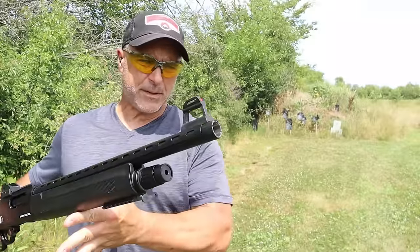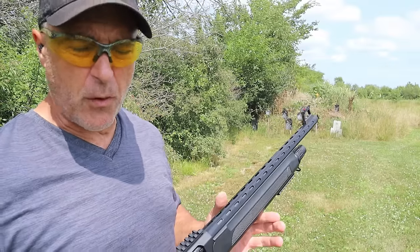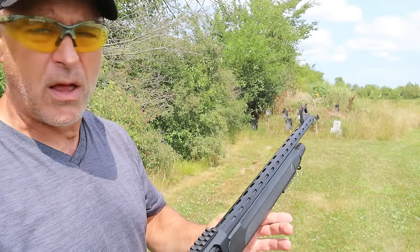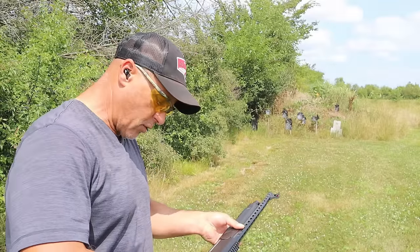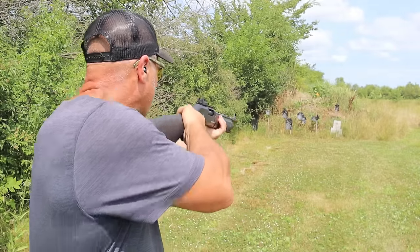I took the compensated choke off and it shortens the overall length of the shotgun. It weighs only 6.4 pounds — it looks like a heavy shotgun but it's really not. 14 and a quarter inches is the length of pull. I've got the skeet choke in there and dove loads. Safety on — let me go ahead and push that off and see how it does.